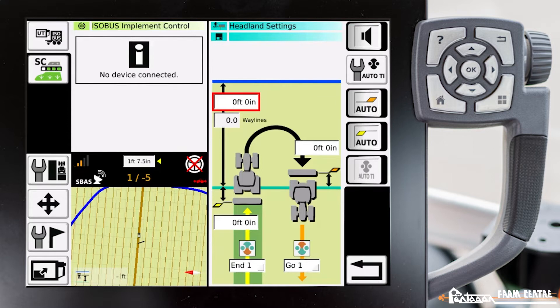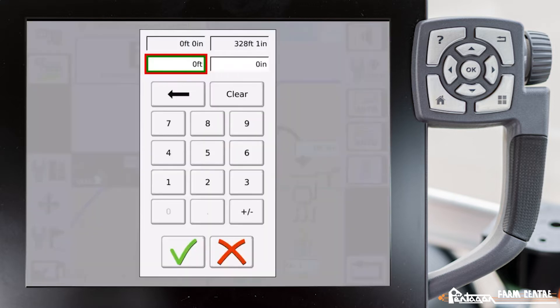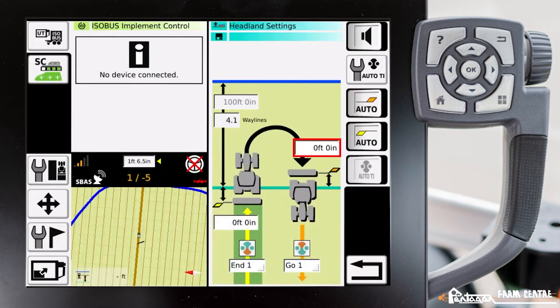We need that distance so that we can make our turn and turn our implement on and off, lift it out of the ground, and do all the functions that need to happen. In this case, we have an implement set up that's 25 feet wide. I'm going to go ahead and put 100 feet as a distance. Then the box moves down here for me to define when I want this to occur when I'm entering back into the field.